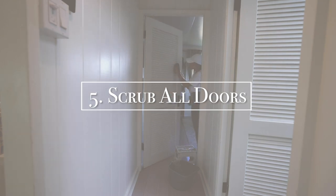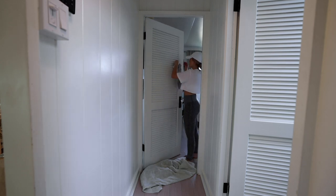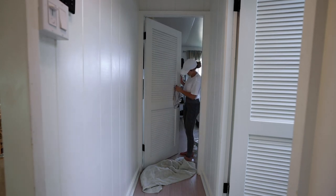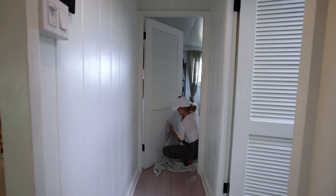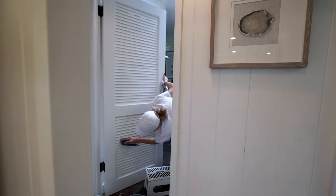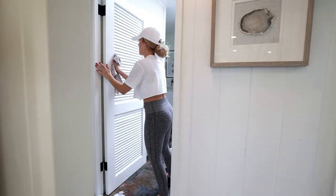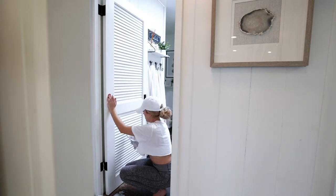The next task on my cleaning list is to scrub the doors. This is not fun and I actually only do this twice a year, but we have slatted doors and our house gets super dusty so the dust will just settle on every slat and it drives me nuts. It instantly made the house look much cleaner once I finished the doors. I used the same scrub brush I used to clean the baseboards to get into the slats and it worked like a charm.